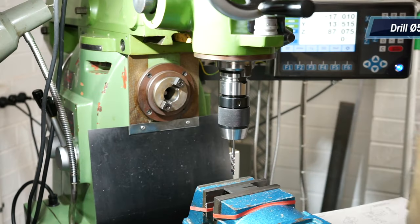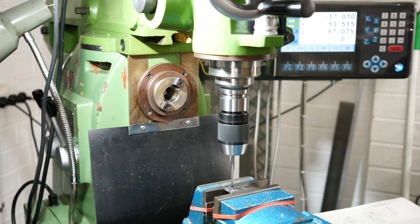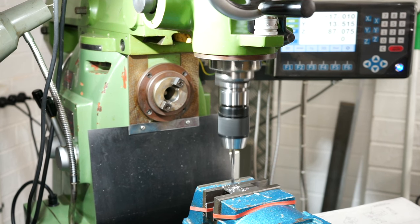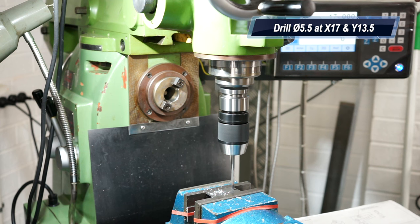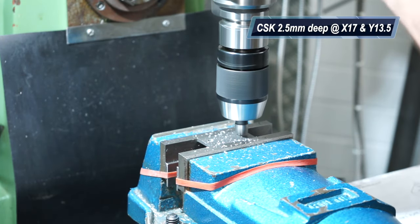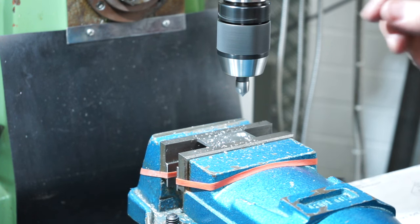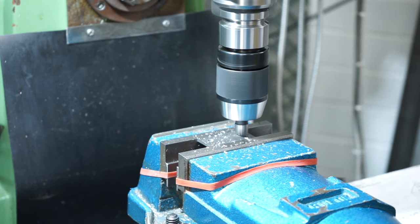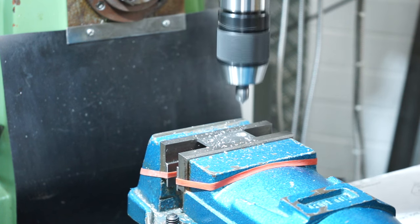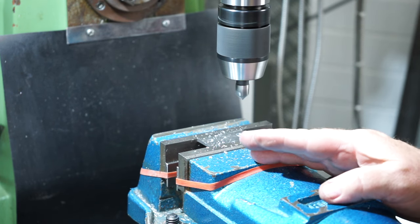On the money. Now we've just got to countersink. I've just countersunk that — I set my depth stop up so it won't go any further. I've dropped the screw in to check it.